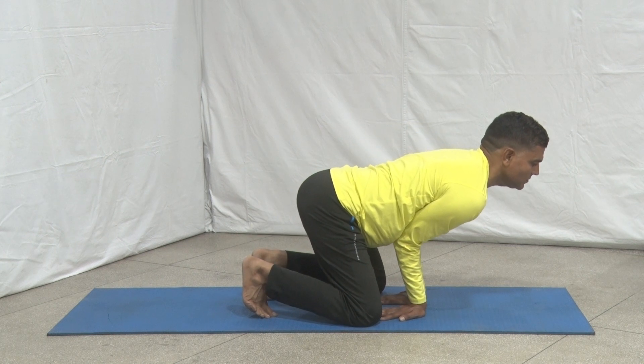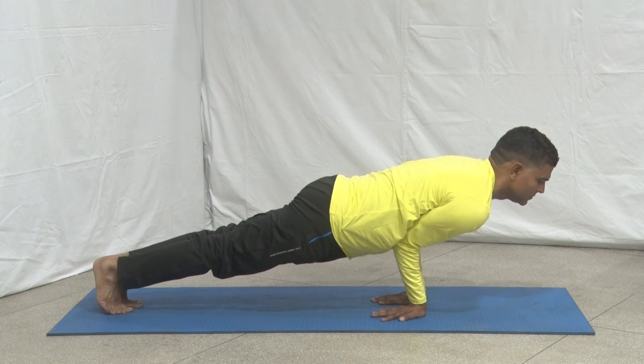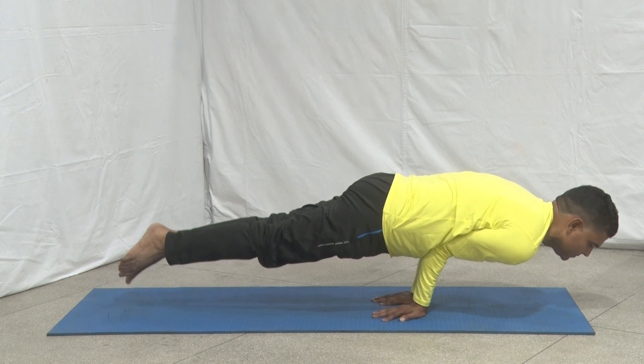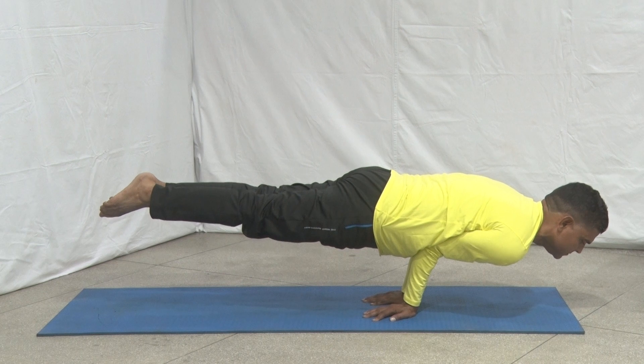Lean forward and rest the upper arms on the chest. Extend your legs behind so that they become straight. Exhale and slowly elevate the trunk and legs so that your body becomes horizontal over the ground. The whole body should be balanced on the hands by applying more muscular effort.